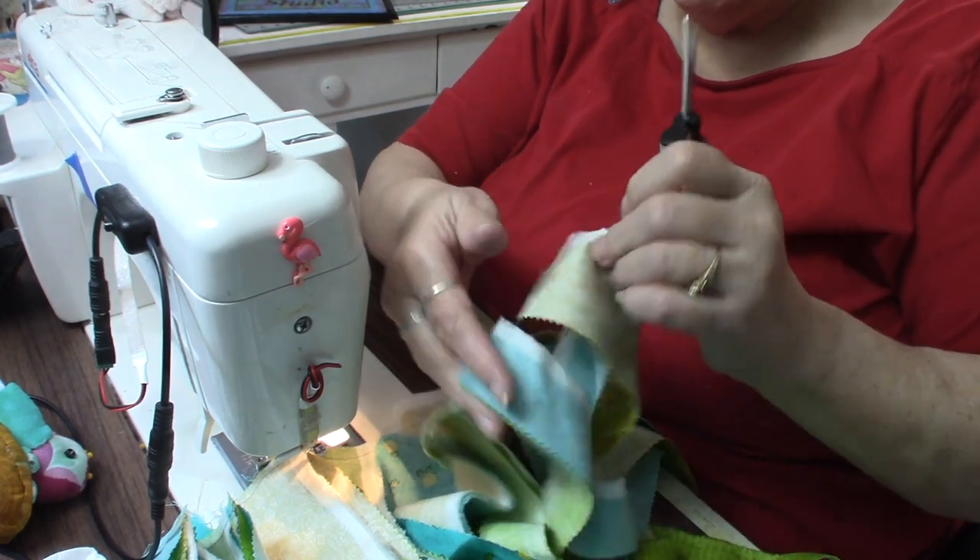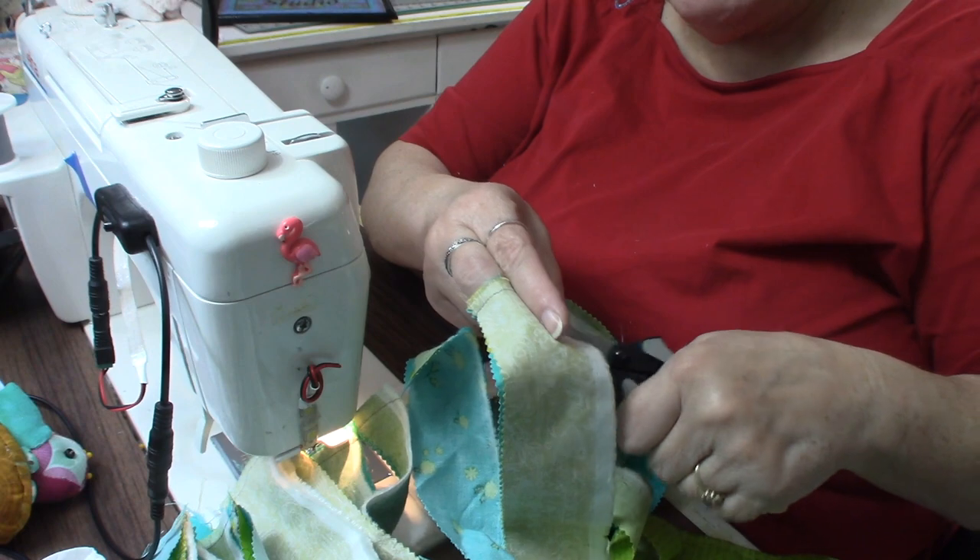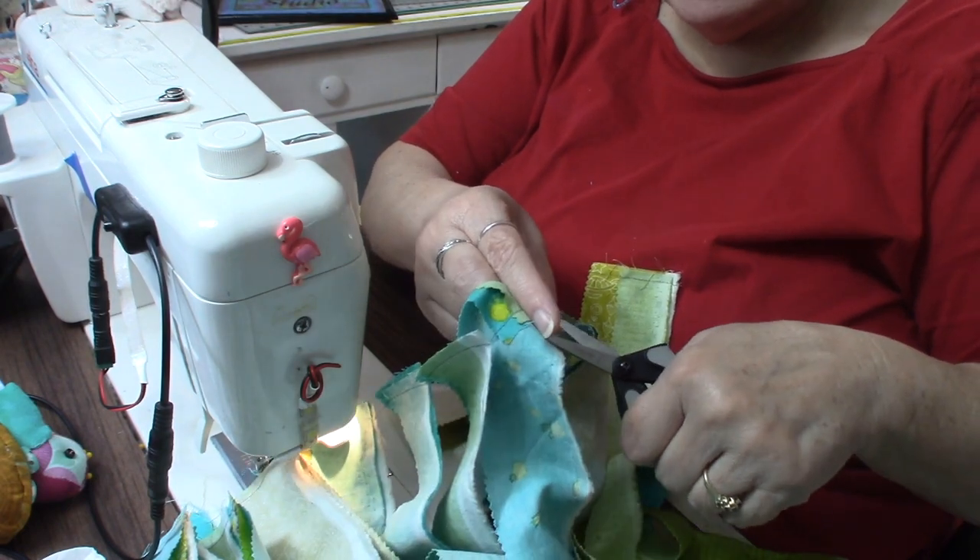I've sewn all my strips together now. I trim them — I did it by chain piecing one after another, so I cut them apart and I'll have a nice long rope of fabric tubes.